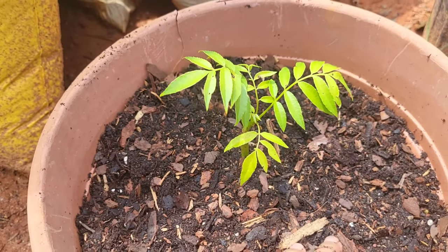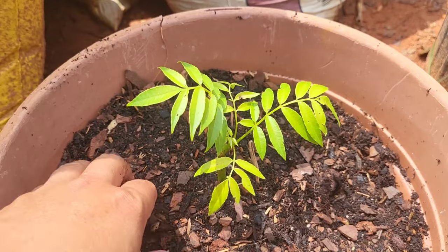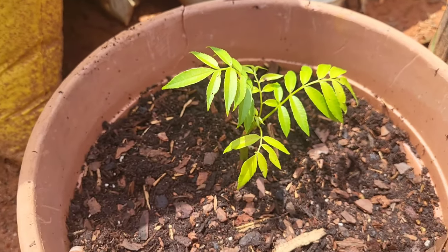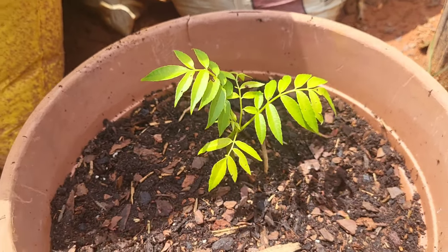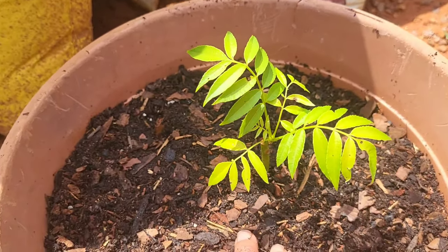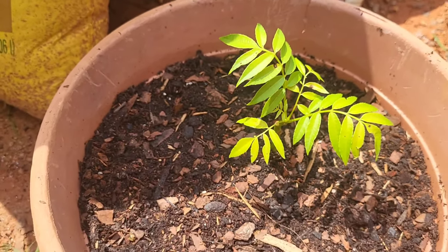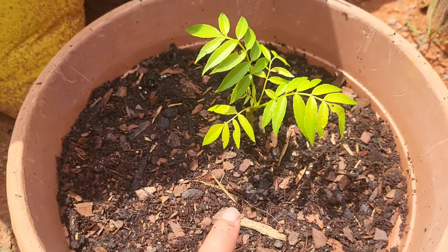This is my first cutting of a June plum. I will show you a quick tutorial video of how I took the cutting. This is about a month and a half worth of growth into the cutting, and I ended up with roots. So now I have actually made myself another June plum plant.